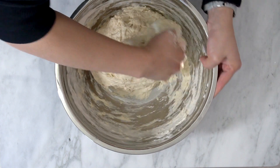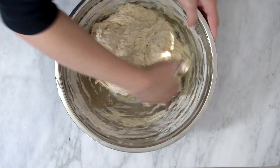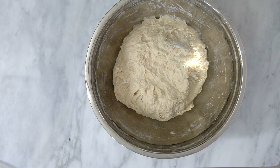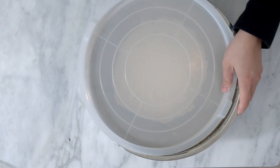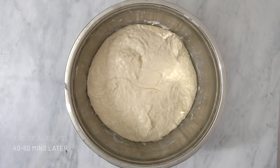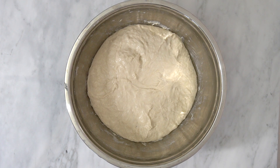Autolyse helps in gluten development, and as you will see at the end of mixing, the dough will look like a messy slab without any structure. But at the end of autolyse, you will see that the gluten has formed, the dough is more elastic, and you will see the difference that resting flour and water will make.